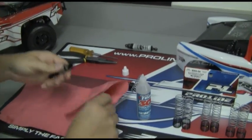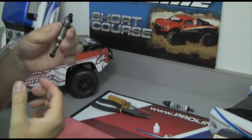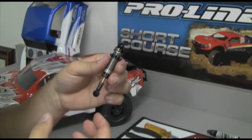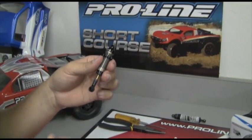We're going to go ahead and wipe it up real quick, and then we're going to check our rebound on the shock shaft. As we push it up, we're going to see how much it rebounds. Right there is about exactly what you want for rebound — this indicates that there's no air trapped in there and that you have the proper amount of shock oil in the body.